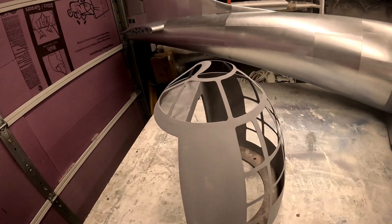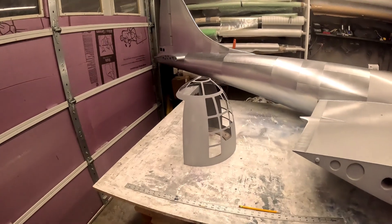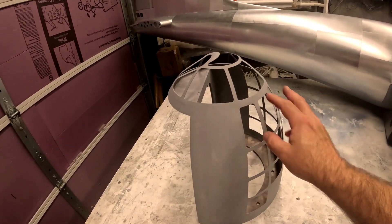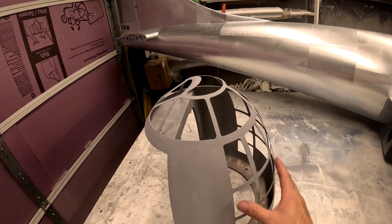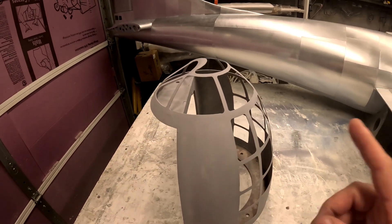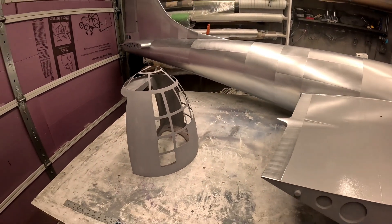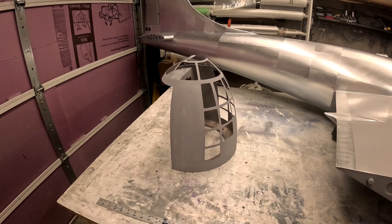I'll clean up some of the dust on the inside, sand it down to 320, and then it'll be ready for vinyl. Before I do the vinyl on this, especially around the window openings — because it's so floppy — I'll get the vacuum form tooling for the nose done. I may print a piece of tooling and vacuum form the whole thing just to give it a little extra strength. If I end up 3D printing the vacuum form tool I need to print it, get it smooth, and find someone who can vacuum form it and get that on its way to me.